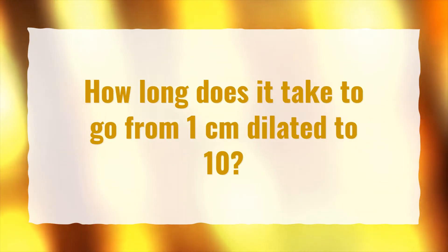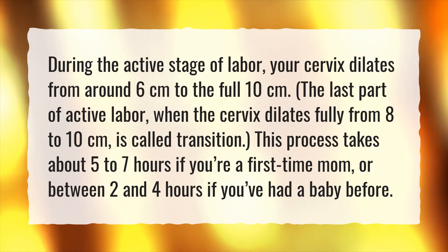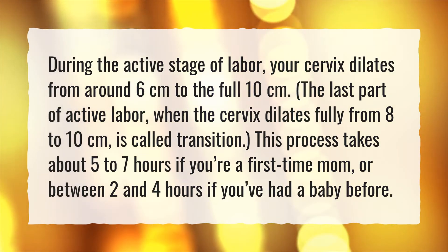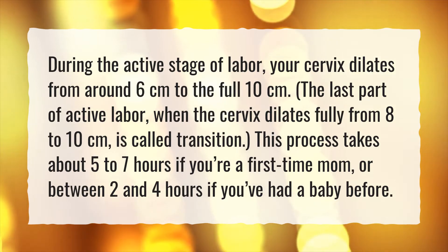How long does it take to go from 1 cm dilated to 10? During the active stage of labor, your cervix dilates from around 6 cm to the full 10 cm. The last part of active labor, when the cervix dilates fully from 8 to 10 cm, is called transition. This process takes about 5 to 7 hours if you're a first-time mom, or between 2 and 4 hours if you've had a baby before.